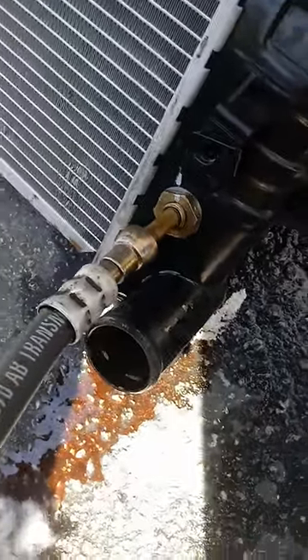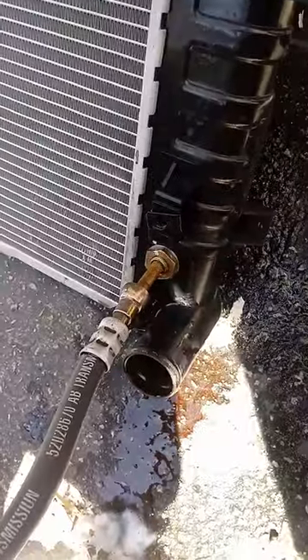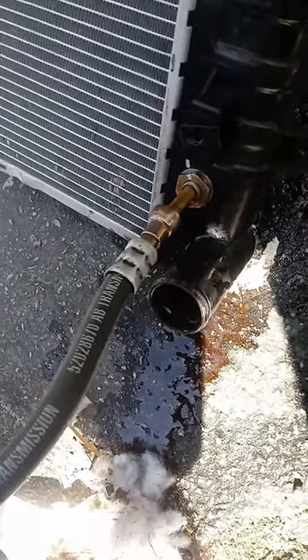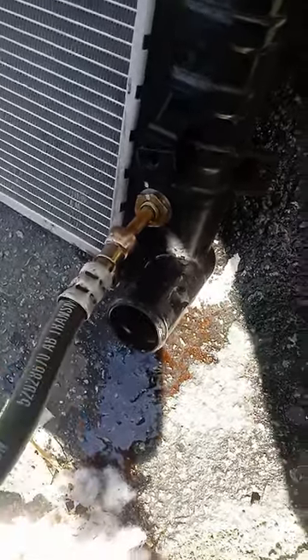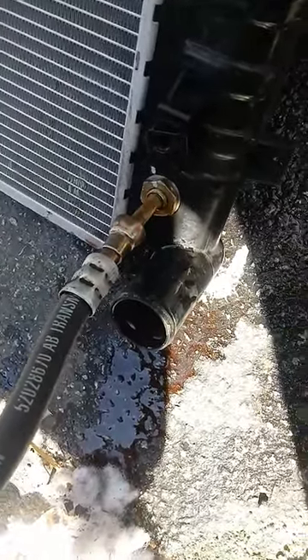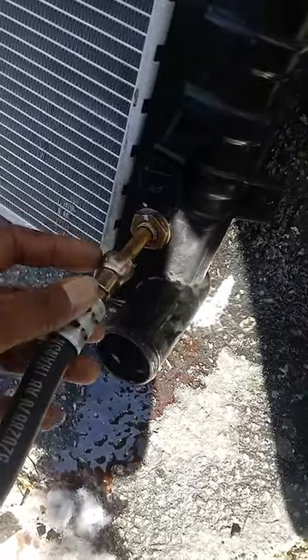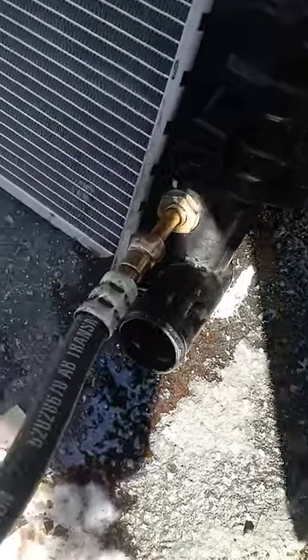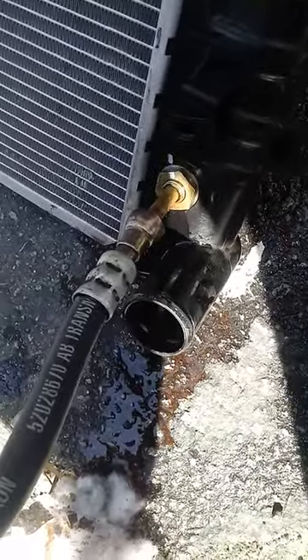Today I'm going to tackle this problem I ran into — removing the transmission line hose from the radiator on a 97 Dodge 1500. Some people, like myself, will get to the point where they take the radiator off and everything's a piece of cake, then you come down to this line right here that does not want to pull off by itself. It's got some interlocking clamps inside and you're supposed to have a special tool that pushes in there and releases it.